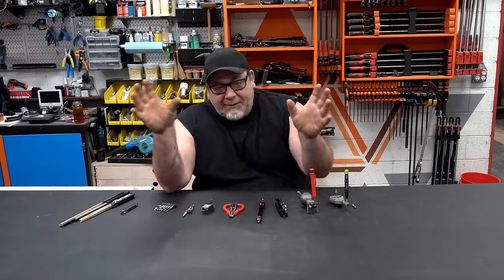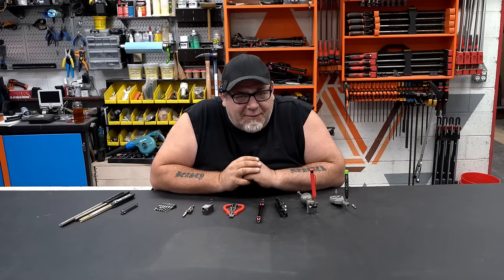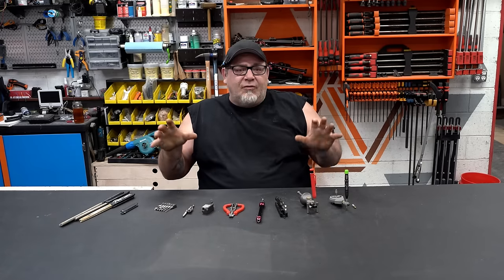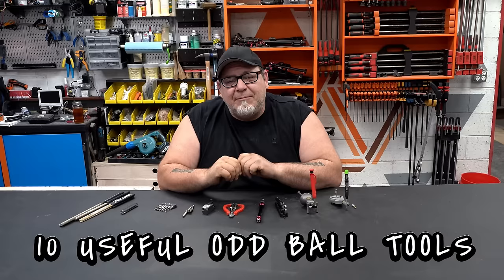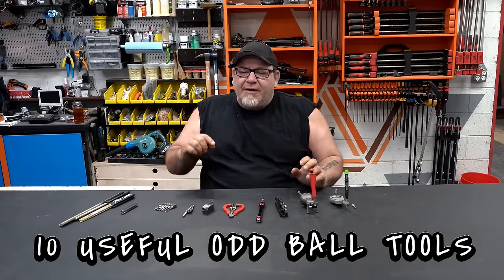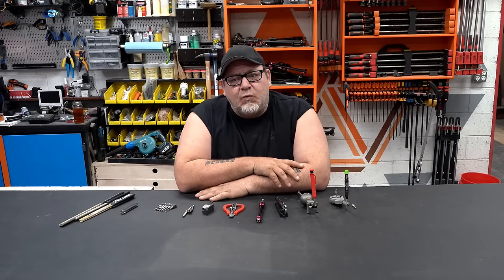Welcome back to the shop. In the spirit of top 10 tool videos, which seem to be very popular lately, I'm going to show you 10 of my favorite tools that most of you probably haven't seen before. These are kind of oddball tools, but they get a lot of use in my shop. I'm going to share how we use them and why I think they belong in the top 10 list of oddball tools.